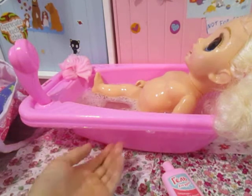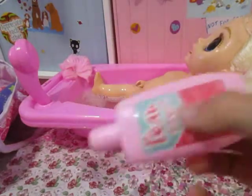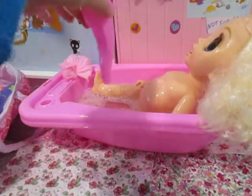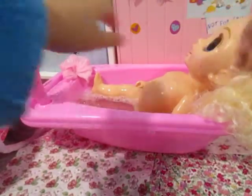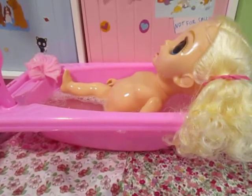And we'll also need to wash her hair. I got some shampoo, put some in her hair, and then let's take the shower and rinse it down. I don't want to wet it too much because her hair isn't really that dirty.